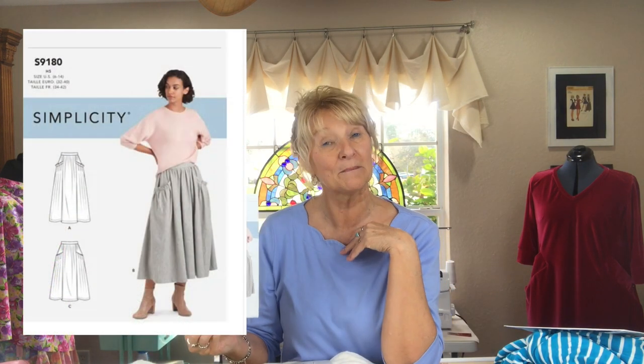I'll tell you first about the sewing that I got done this week. It wasn't very much, but it was something — it was one and a half things. The first thing I got finished was Simplicity 9180. This is a gathered waist skirt.